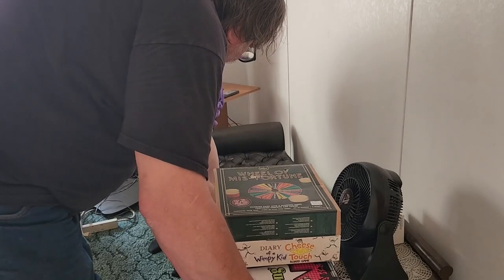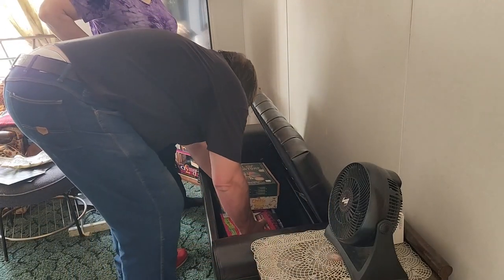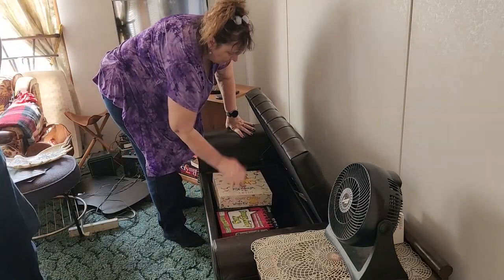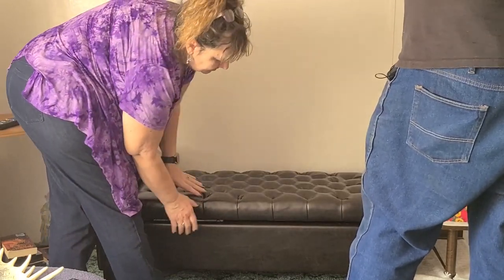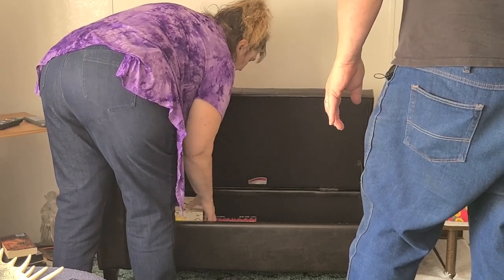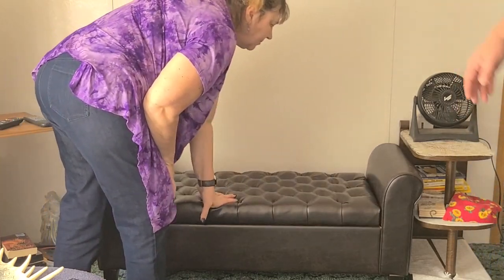We're going to see how many of these games we can put in here. Not very many, but we'll put some in there. Fill it up with games so that when the kids come over — we have about 50 games — about 10 are going to fit in there, but that's okay. Those will be the ones they play most often.